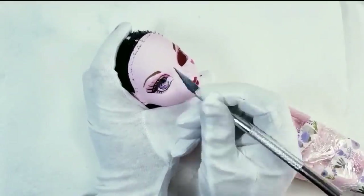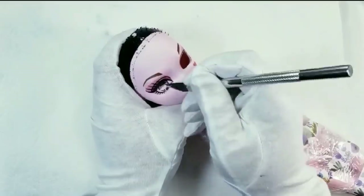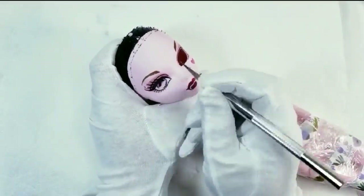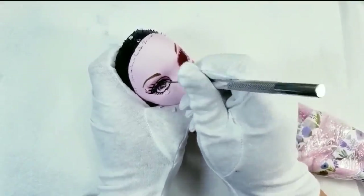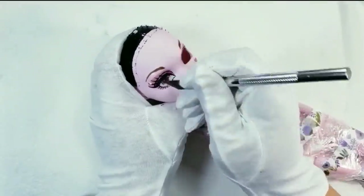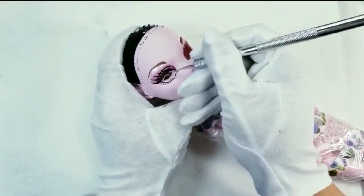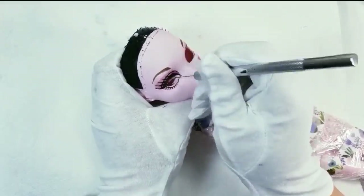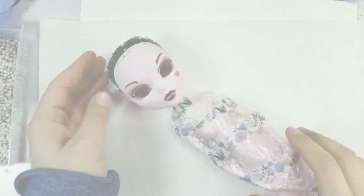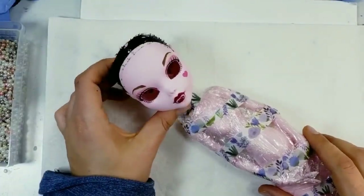This process usually takes some time, so just be patient and work slowly. I finished carving her eyes, so let's remove her factory paint with acetone, wash her face with soap, and let her dry for a couple of hours.